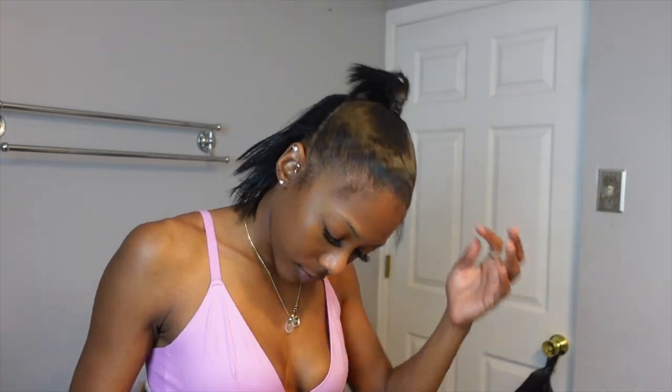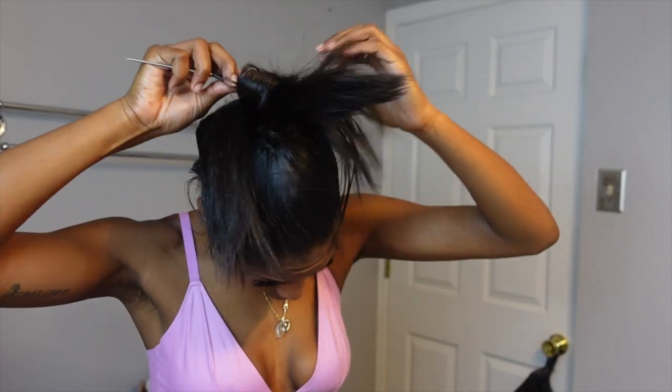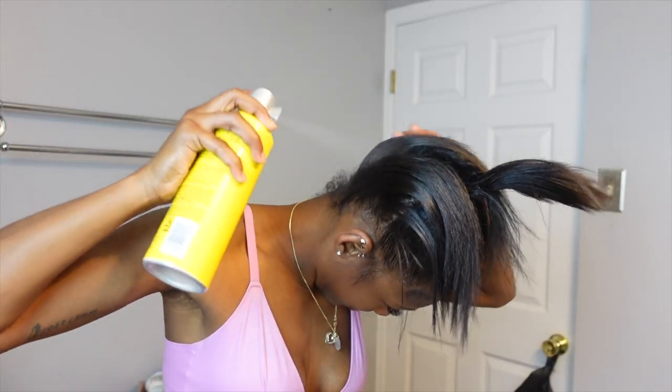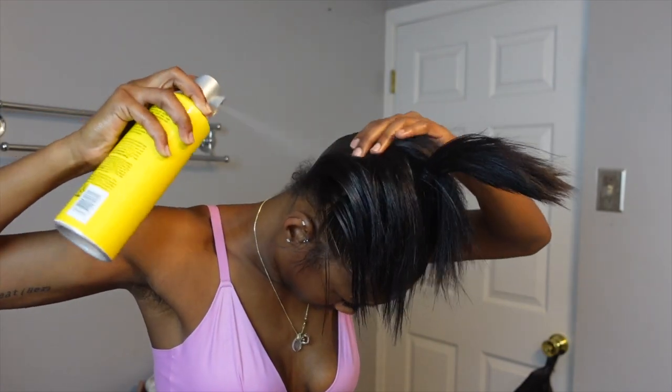Once I got it as sleek as I'd like, I went ahead and worked on the underside of my head. This time I didn't use the Edge Wax — I just went in with hairspray, and you'll be able to see a much better difference. Just sleeked it down and blow dried it, doing the same thing as I did on the front side of my hair.